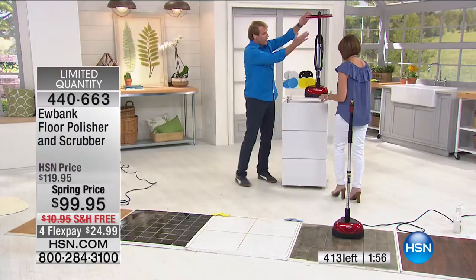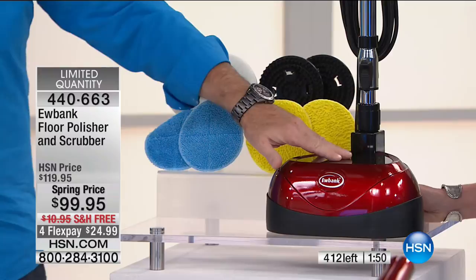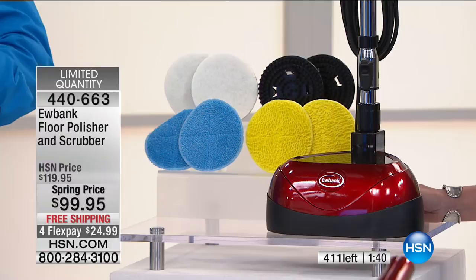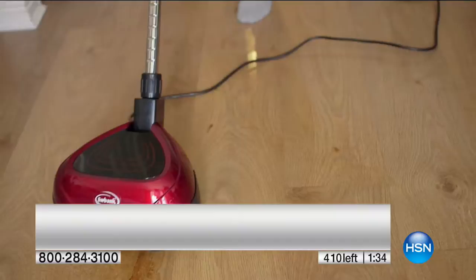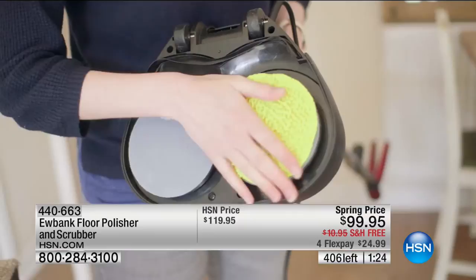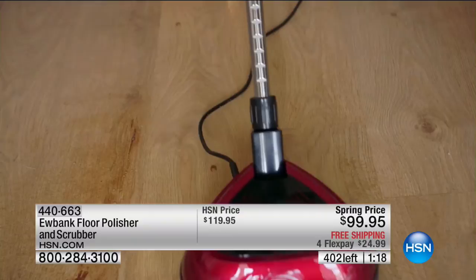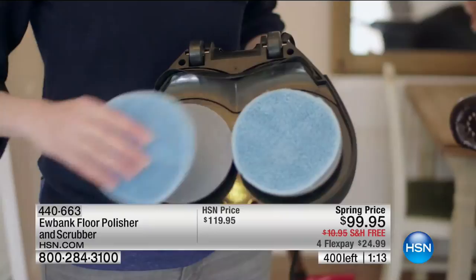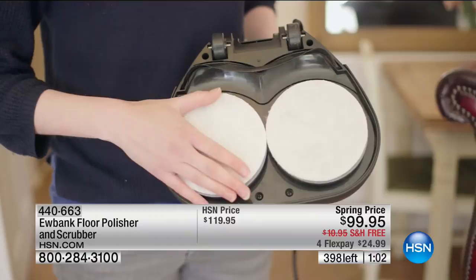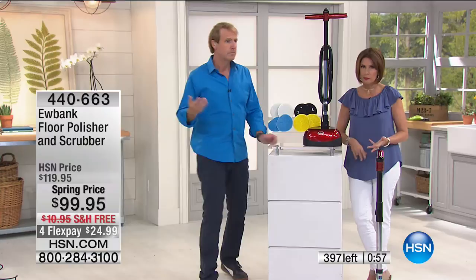You get the telescopic handle for any height, less than 10 pounds, almost 1,500 watts of power, and a 24-foot cord — a big innovation that's a hallmark of Eubank. You're not plugging and unplugging and running around the house. You get four base pads plus six scrubbing and polishing pads — easy to identify with blue and yellow pads. Hardwood floors have never been more popular. Marble, hardwood, tile — this is the great solution. Use the flex payment to split payments over four months for less than $25, with free shipping.